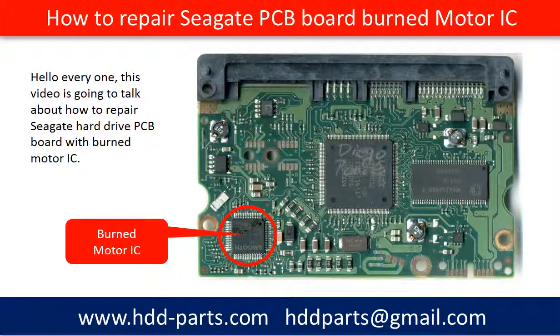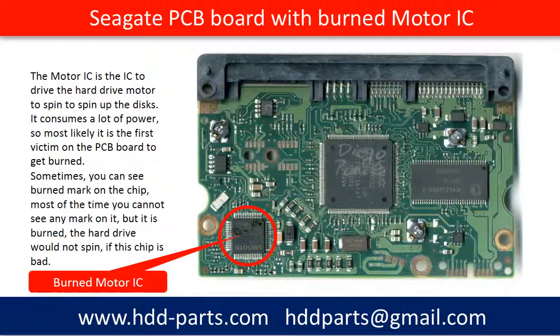Hello everyone. This video is going to talk about how to repair a Seagate hard drive PCB board. The motor chip on the PCB board is burned. The motor IC is the IC that drives the hard drive motor to spin up the disks. It consumes a lot of power, so most likely it is the first victim on the PCB board to get burned.